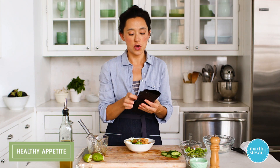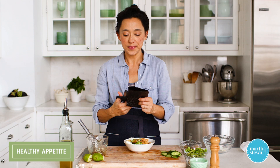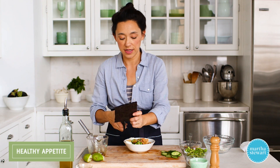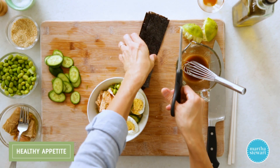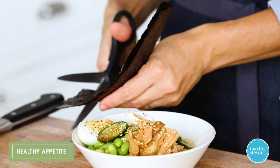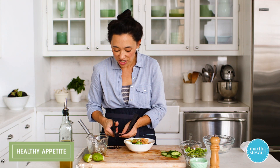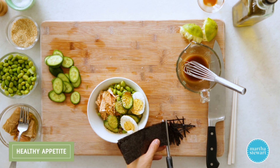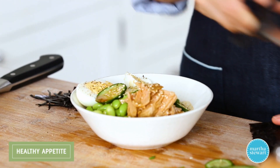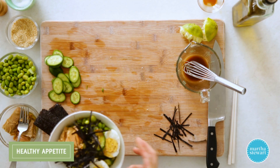Now for the finishing touch — the nori. I promised you no sushi rolling mats. So just take one sheet of nori; they're available in these big squares. I find cutting them with scissors is just super easy, especially if your cutting board has any moisture on it. Cut it into little strips in a fine julienne. I love the seaweed — it adds a nice bit of texture and a little hit of salt. And it wouldn't be a sushi grain bowl if we didn't have a little bit of seaweed in it. Sprinkle this on top. This looks so good — can't wait to try it.